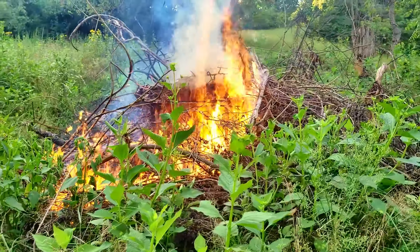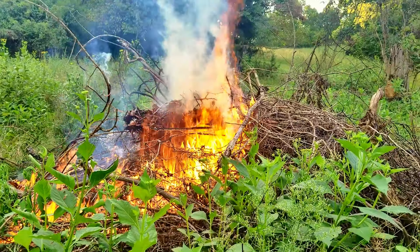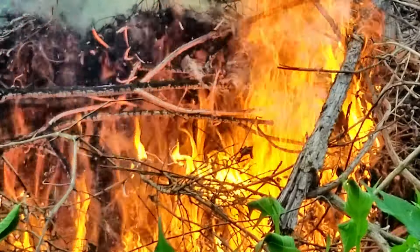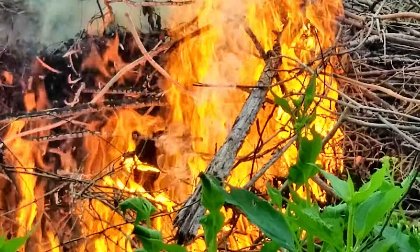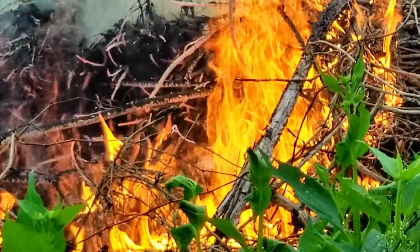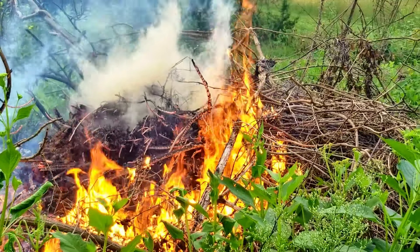There's quite a few stumps in there too, so I'm not exactly sure how well those will burn, but it's going pretty good right now. Let me zoom in on it and show you a little better. That's a really bright orange. It's 6:35 now, so it's only been burning a little over 10 minutes.